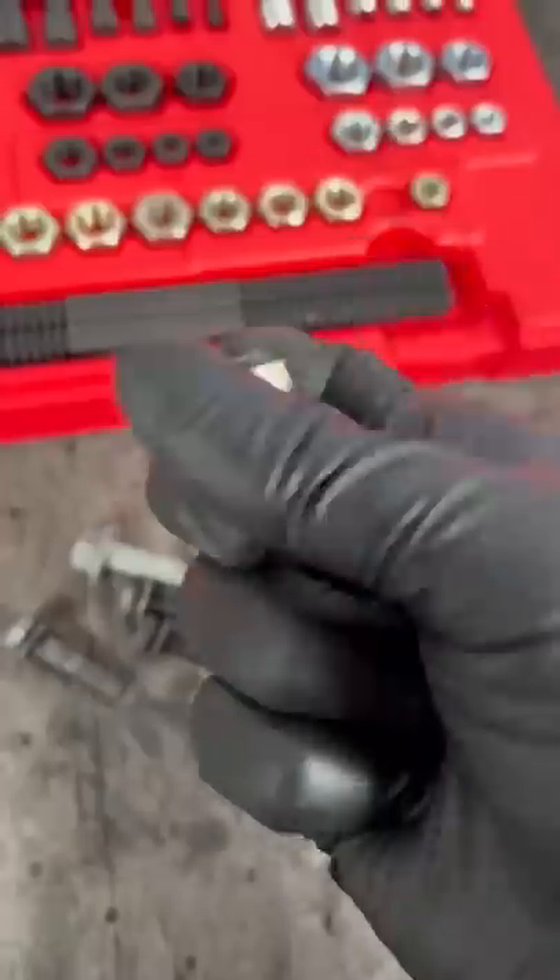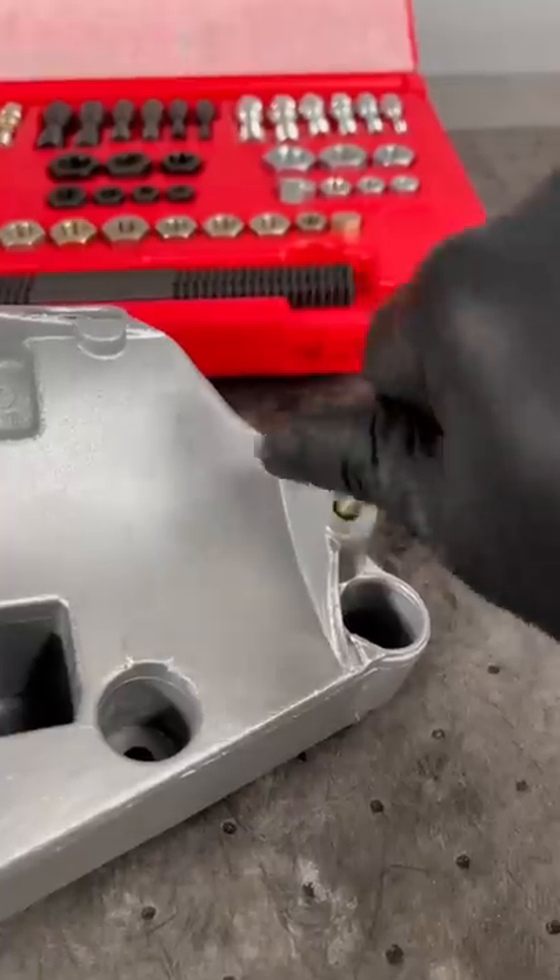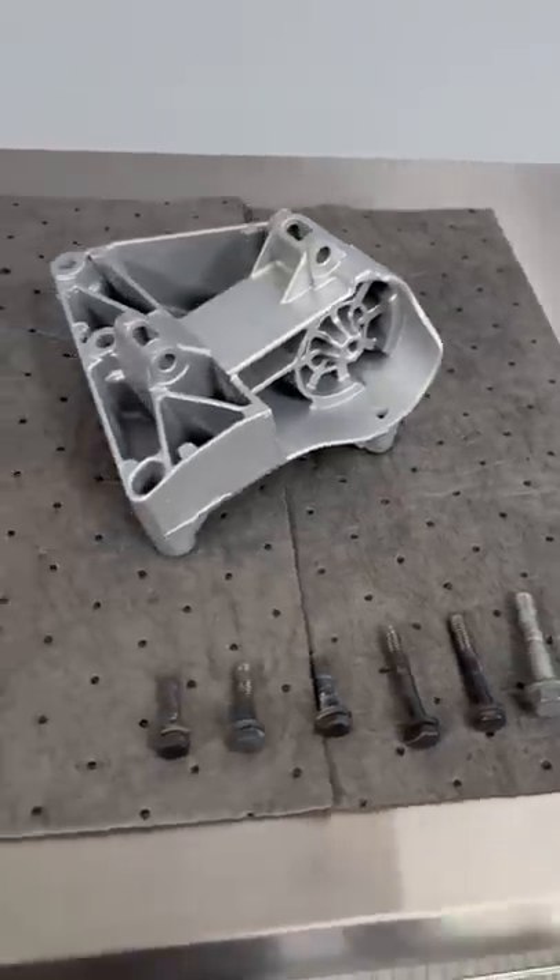I clean the threads of the hardware by using a thread-chasing die, then I switch to a tap and chase the threads in the bracket itself. Now that we have all the threads clean, let's take a final look. Ooh-wee! But then I realize it's going on a car that doesn't use air conditioning because it's a race engine.